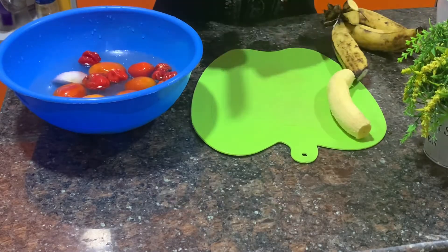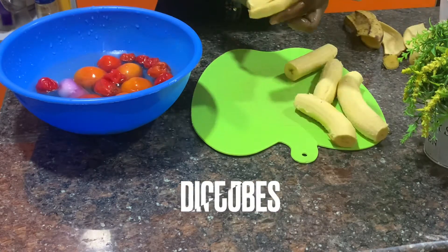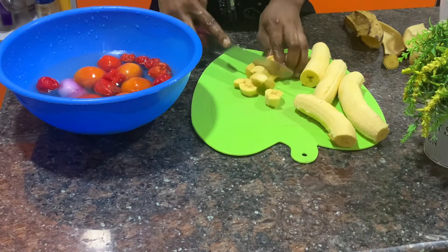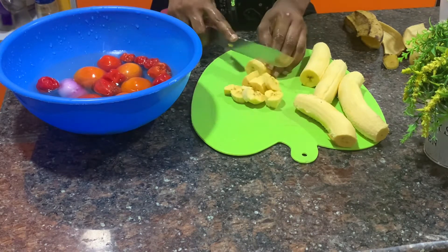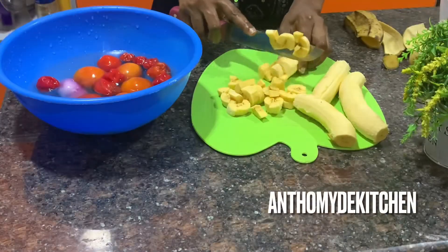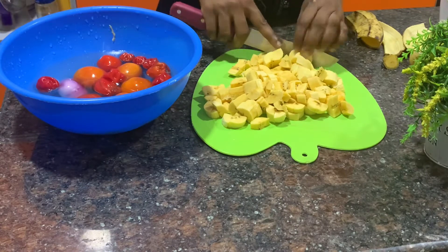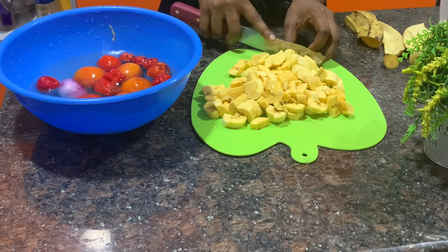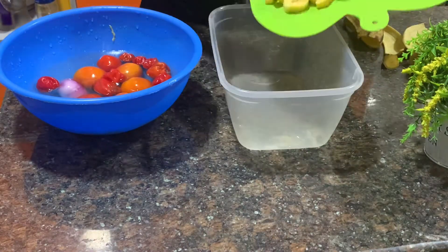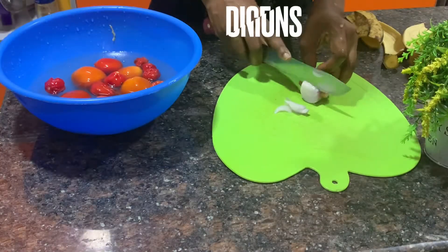Boil the gizzard for 15 to 17 minutes, seasoned. Please do not buy plantain that is too ripe. Once you peel your plantain, dice it in cubes — it can be as big as you want, but do not make it too tiny. Transfer the diced plantain into a bowl, and then dice your onions as well.